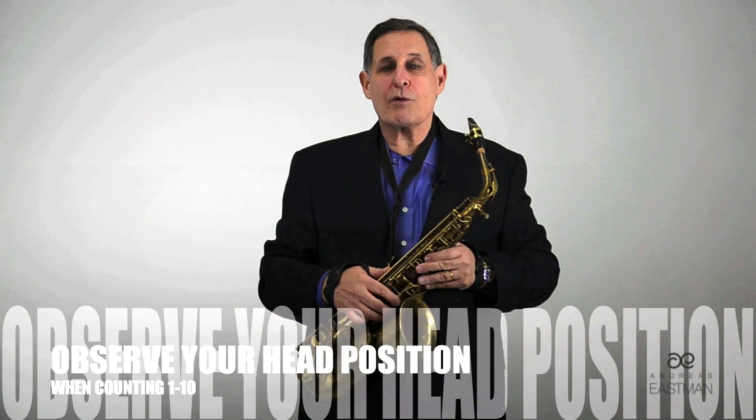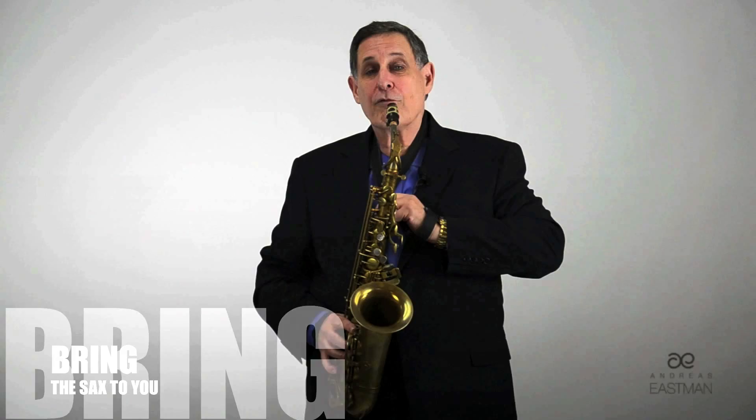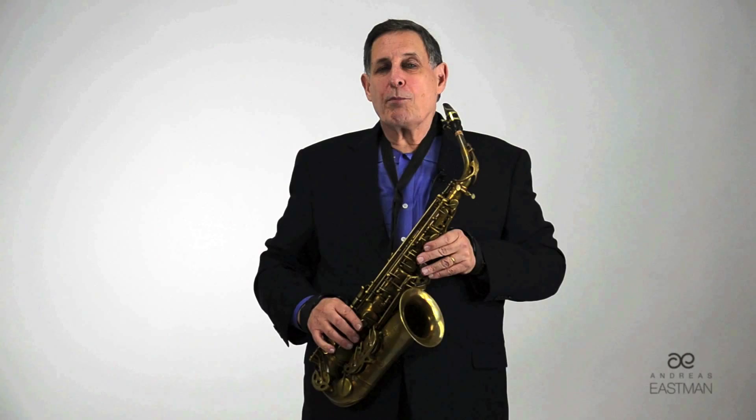The way to do that is to look in the mirror and just observe your head position when you count from one to ten. Then, keeping your head in that comfortable position where you would talk to someone, bring the saxophone to you. Let it fall right in your mouth — thusly.